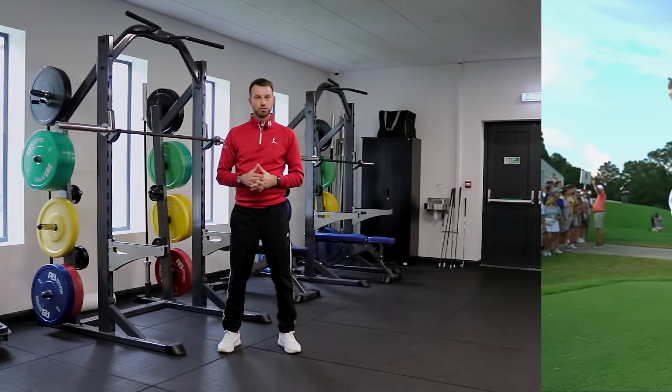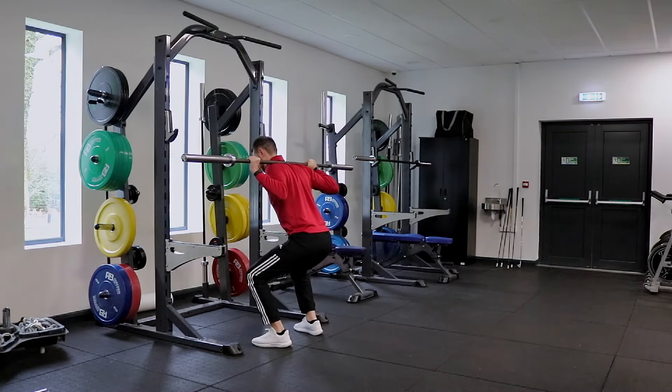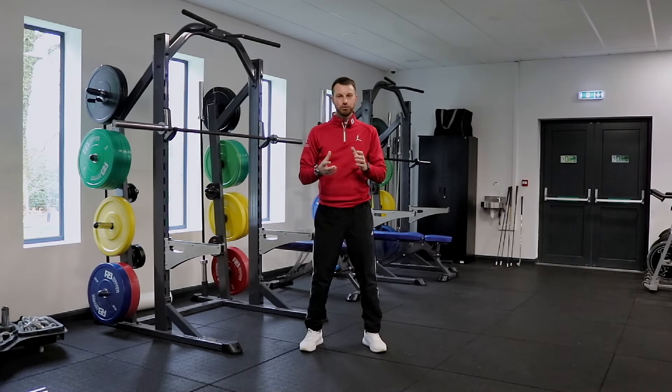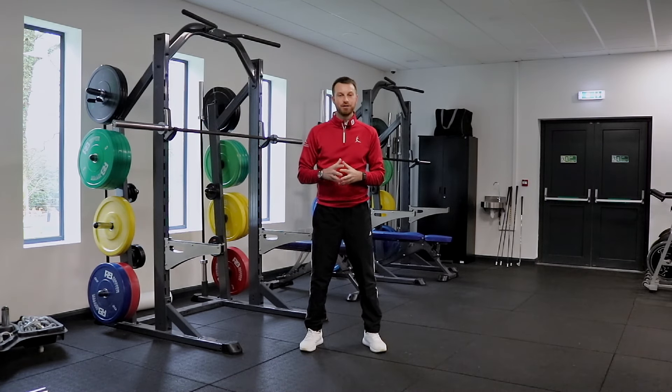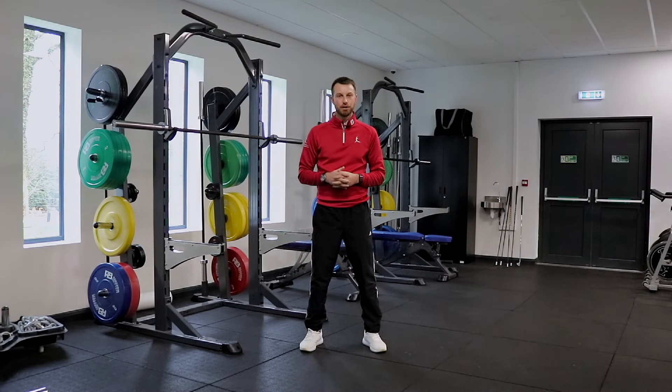I would always advise getting as strong as possible in a full range of motion and then adding in the half range on a separate session so you're working both movements. Now that you understand why the squat pattern is essential to get strong in, we now need to develop more power in that same pattern, which is as simple as doing a vertical jump motion.